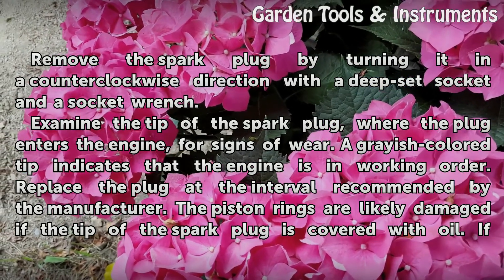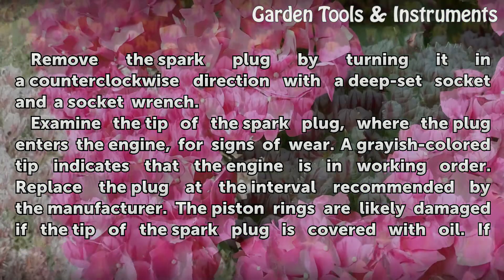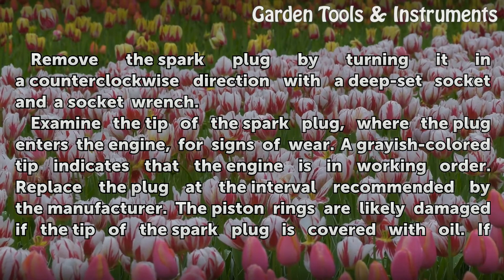Examine the tip of the spark plug, where the plug enters the engine, for signs of wear. A grayish colored tip indicates that the engine is in working order. Replace the plug at the interval recommended by the manufacturer.